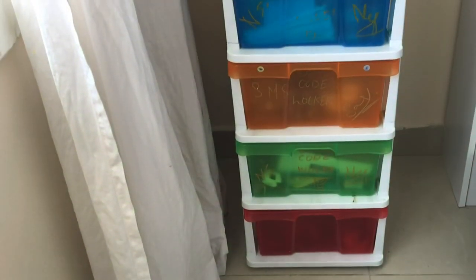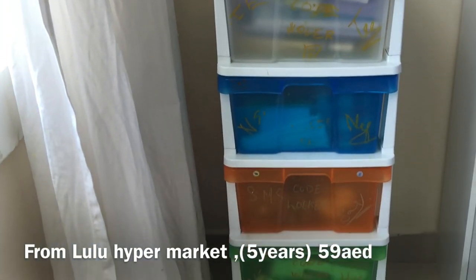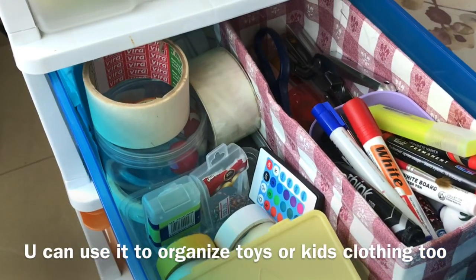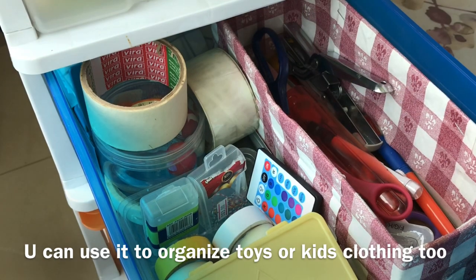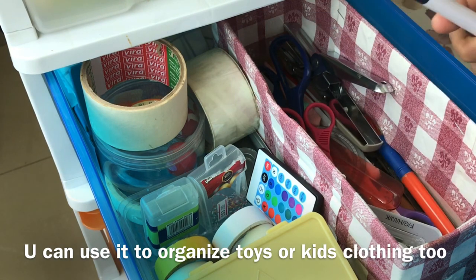I have a lot of crafts so I use a multi-drawer organizer. It has a lot of useful stuff and there are tools that need to be organized here.